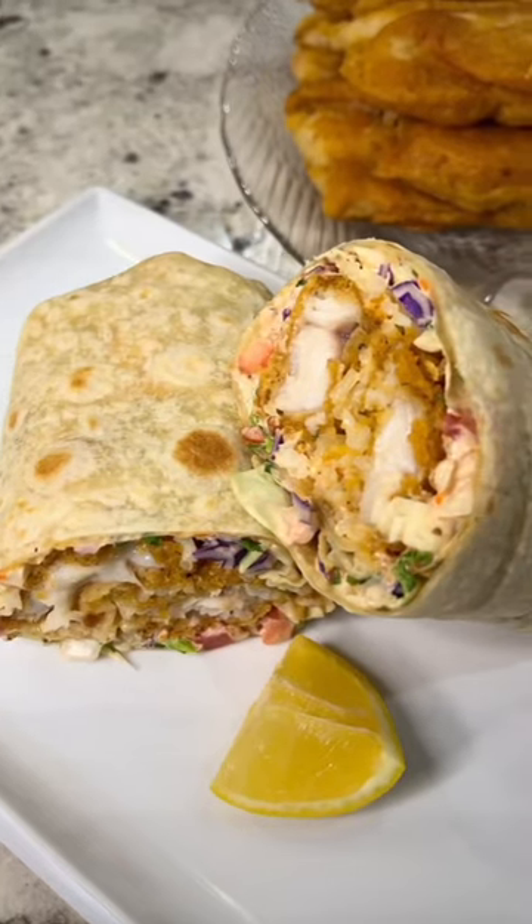Serve with a few wedges of lemon and enjoy with your favorite salsa. And enjoy!